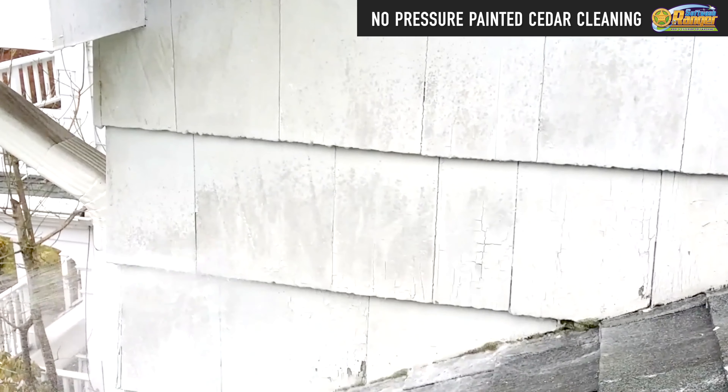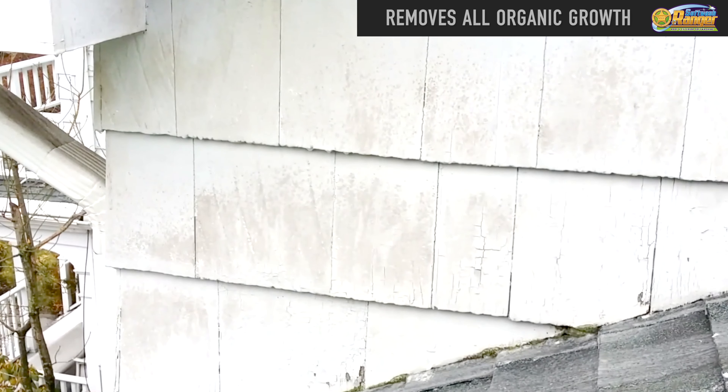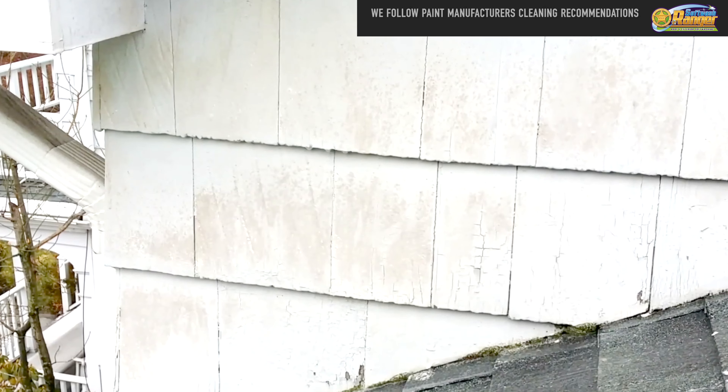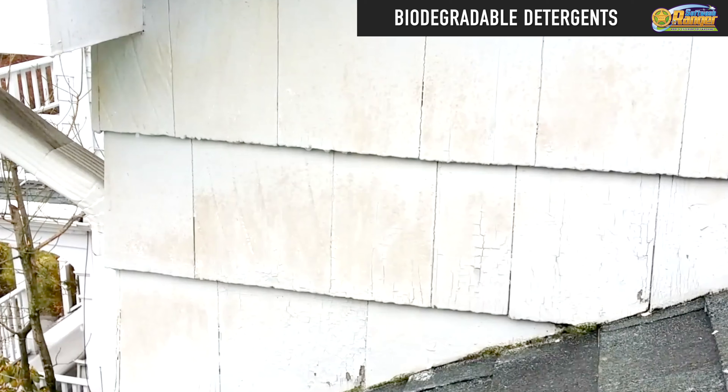Hey folks, it's Mario from Softwash Ranger. We have a painted cedar house here that's been infested with mold and algae. The paint is also very old — it's flaking, it's chalky, and it's very loose.